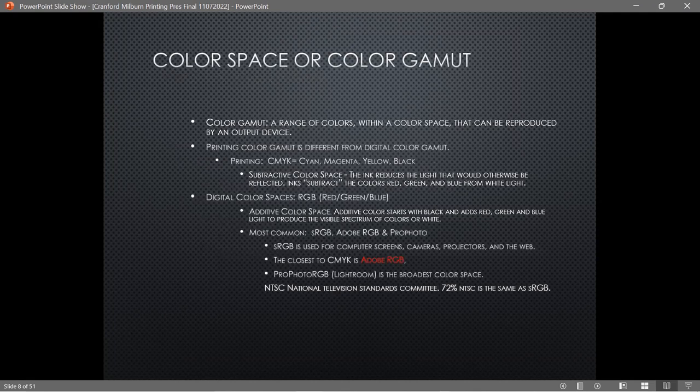The higher bit depth also helps with color space, or color gamut. Color gamut is the range of colors that exist within a specific color space used by an output device such as a screen or a printer.